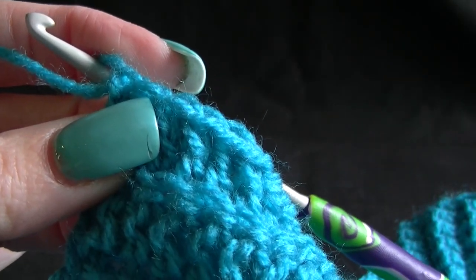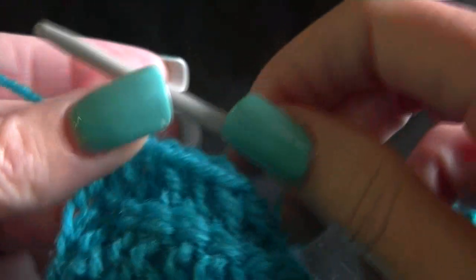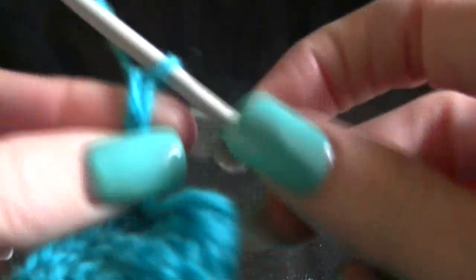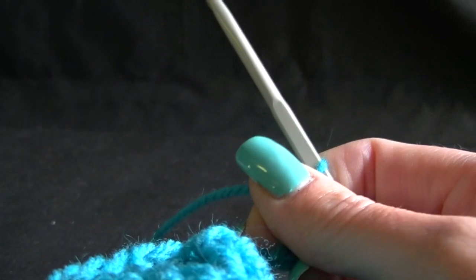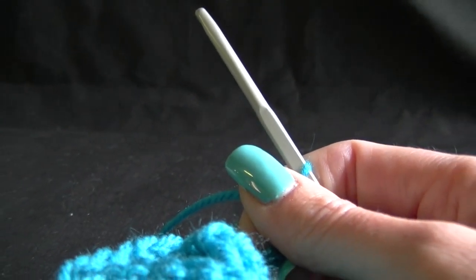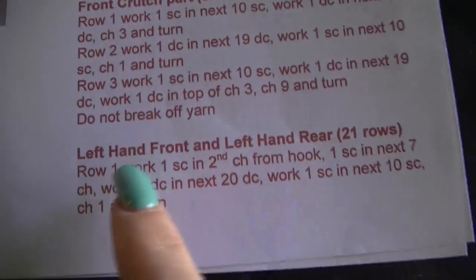Then we want to chain nine and turn, and we don't break off our yarn. Chain nine: one, two, three, four, five, six, seven, eight, and nine. Do not break off the yarn. Now we want to work our left hand front and left hand rear — that's a total of 21 rows.